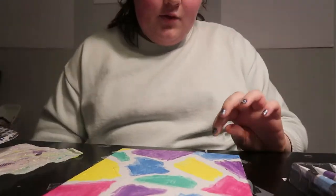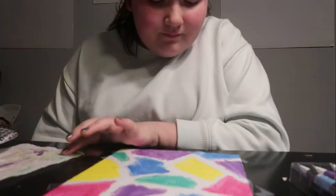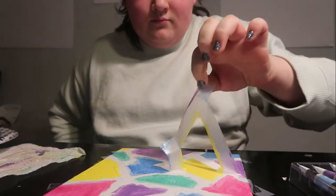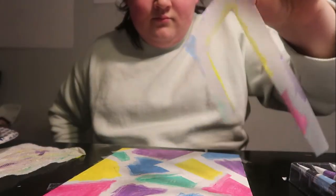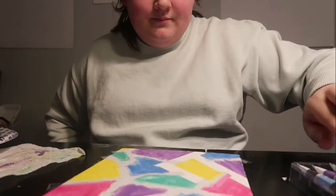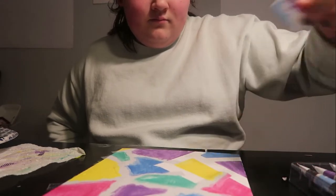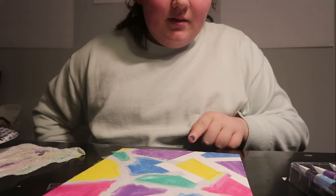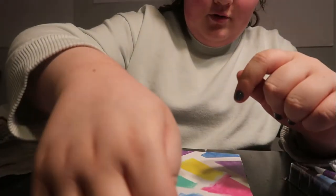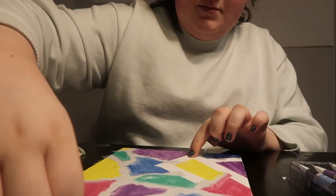I'm going to peel the tape off now even though it's not fully dry. Oh, so far so good! It's not going to be the best — there's probably going to be a few spots where paint got on the white part — but it's fine, I can always touch it up later.